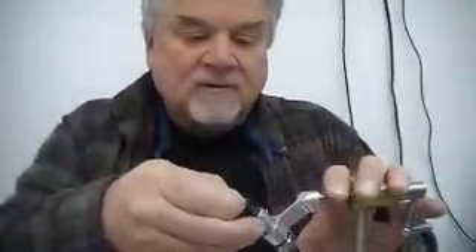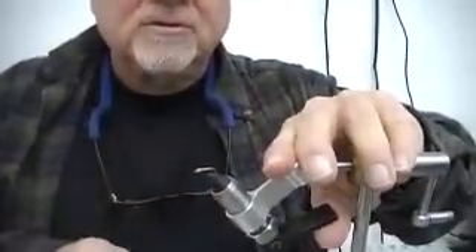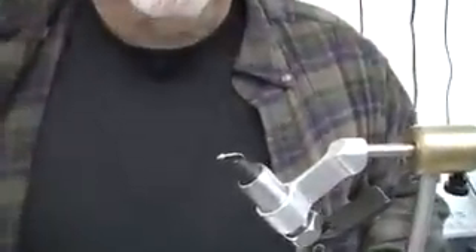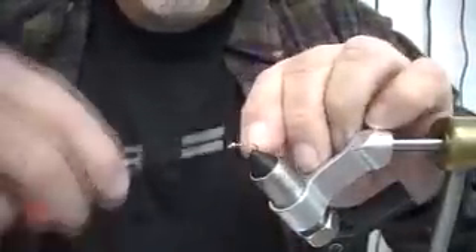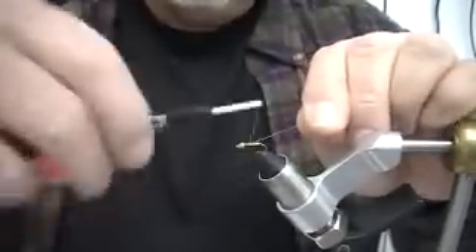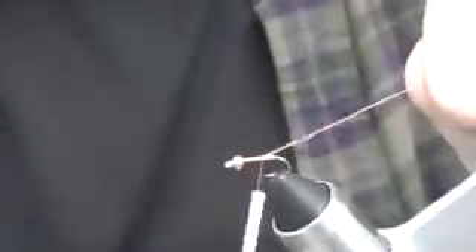First step is to mount the hook in the vise. This is a good time to pinch the barb if you fish barbless, so you don't have to worry about doing it once you're on the stream. Once I've got my hook mounted, I can start my thread right there behind the bead. I don't make a lot of turns there because I don't want to fill up the back of that bead with thread.